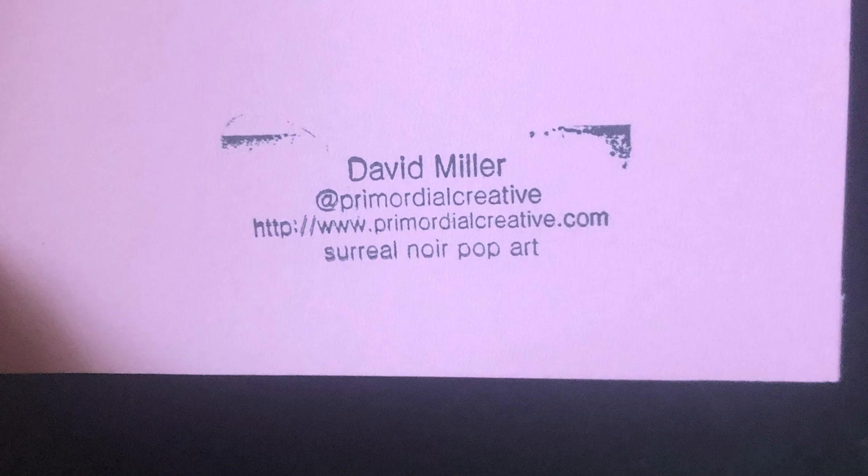The stamped look, the scribbled marker look, the torn collage — all of this harkens back in my mind to the zines of the 1970s. Those are all attributes I love, and I want to carry them forward in the zines I'm making 50 years after the dawn of the zine age.